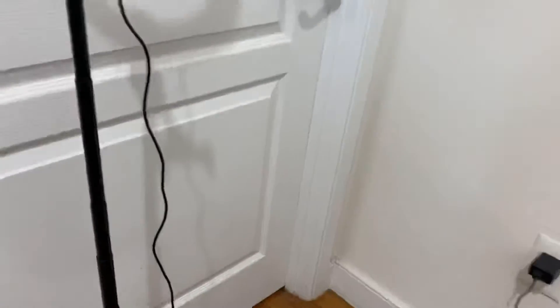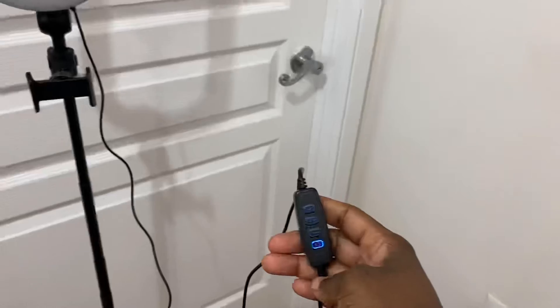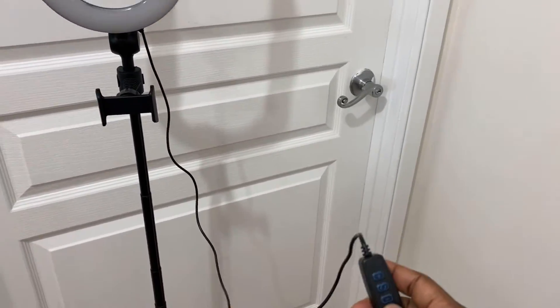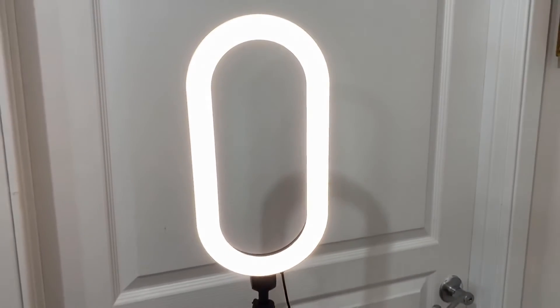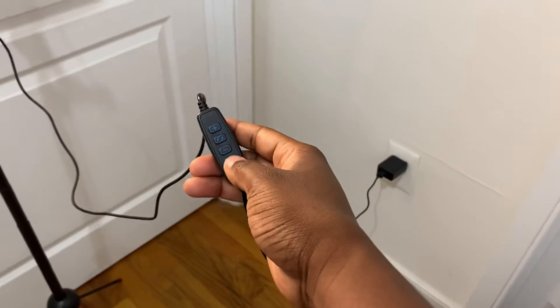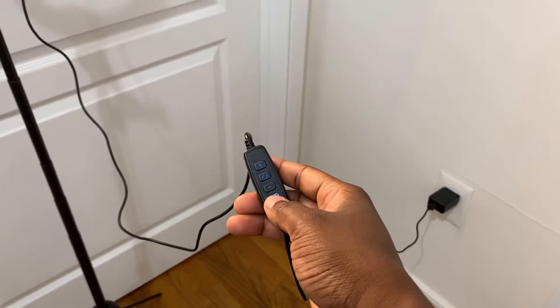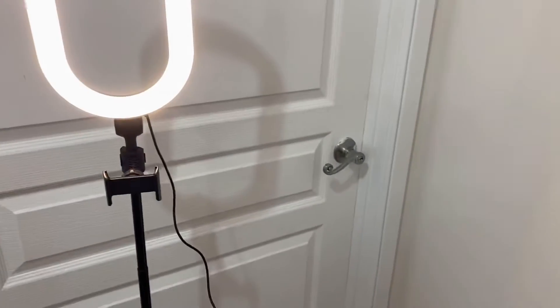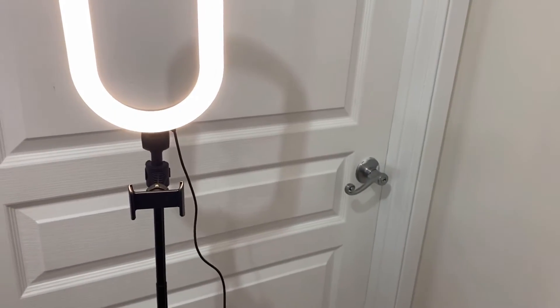Let me show you the light control — this is it. When you click on the bottom, that is what controls the light. You have an on and off button, so right now it's on, and it's off, it's on. It also has two sets of color modes.